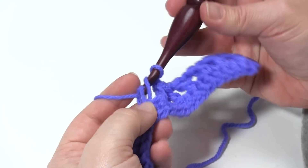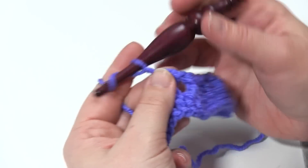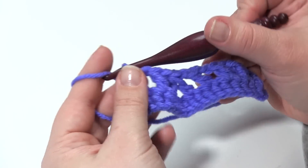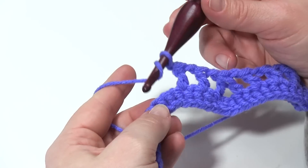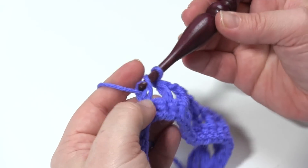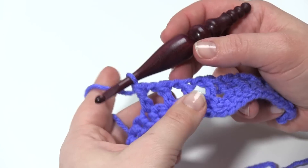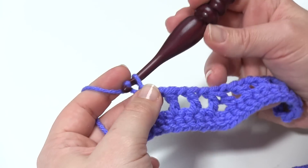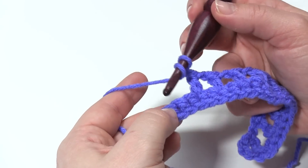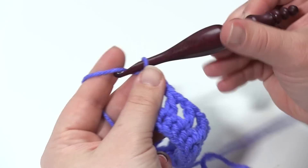I tend to think of this as heading back up the hill. When we make a decrease, we create a valley, and then we have to work back up the hill towards an increase. That is the basic idea of pretty much any chevron pattern. As you'll notice, I'm skipping a stitch in between. Anytime I chain one, I skip one. So we've got our three double crochets heading back up the hill. So we're going to chain one and do our increase — we skip one, and then in the next stitch we're going to work a double crochet, chain three.